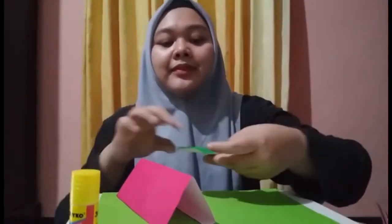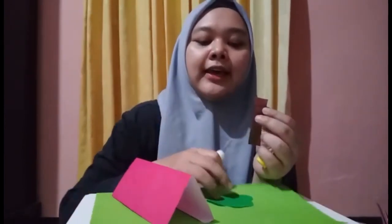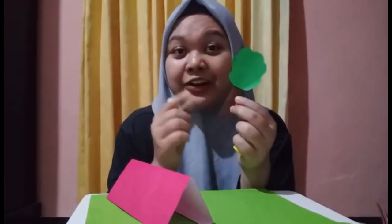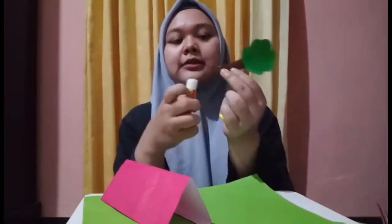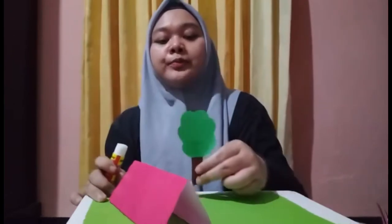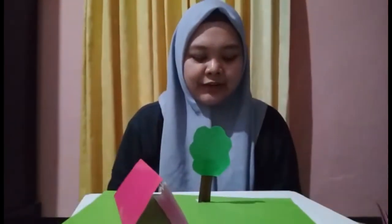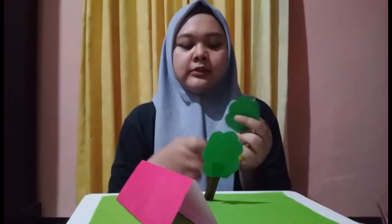Next step is the trees. First, we have to put glue on this side and paste it to make it look like a tree. Don't forget to fold this side a little bit, give it glue, and put it beside the tent. We have one more tree — let's give glue again on this side.